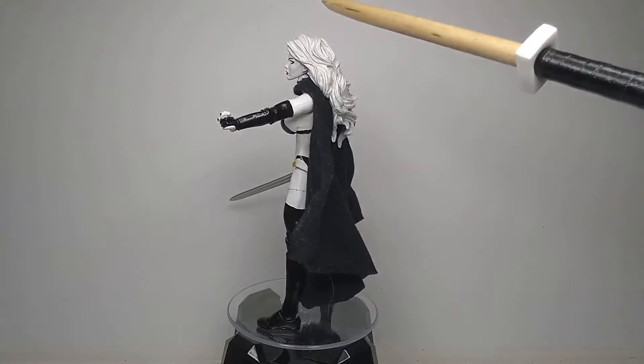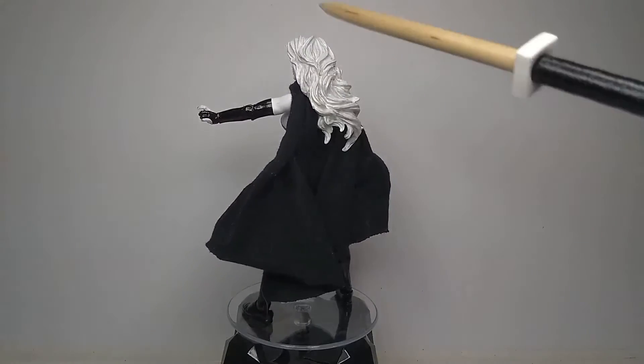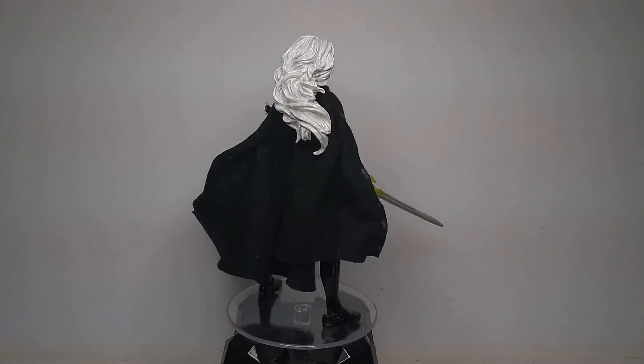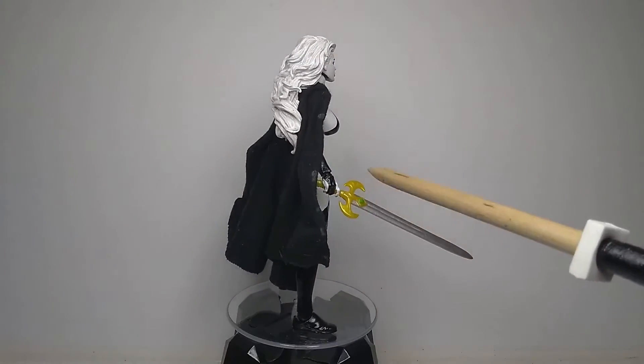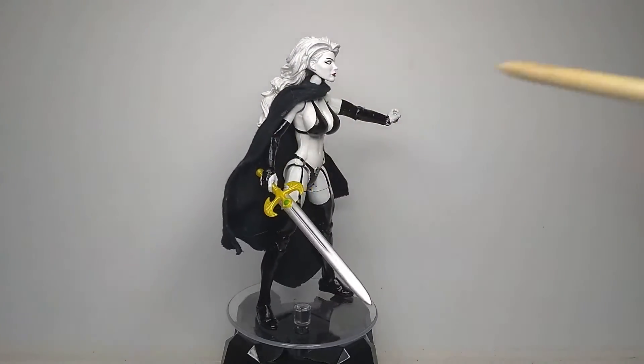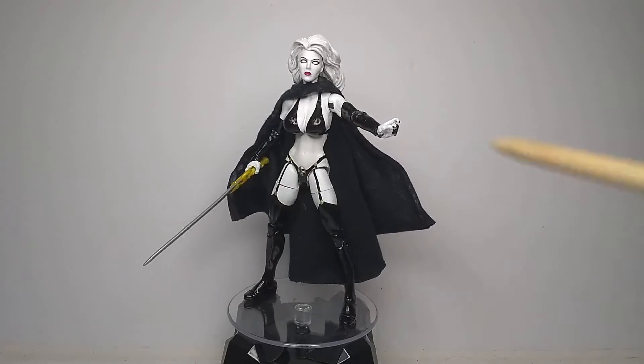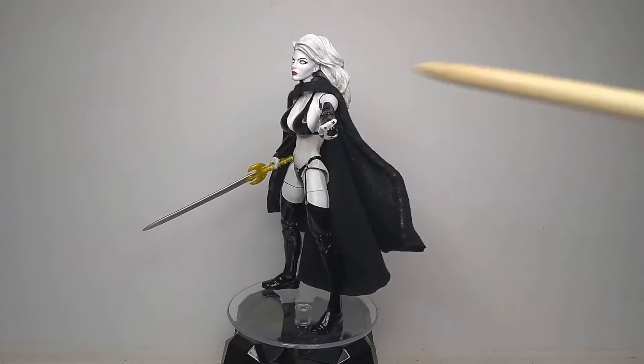The head is from a Phoenix figure. The hands — I have no clue where those came from. The sword is actually from a comic-style Loki figure; it just kinda looked the most like a Lady Death sword from the comics and the movies, so I went with it.